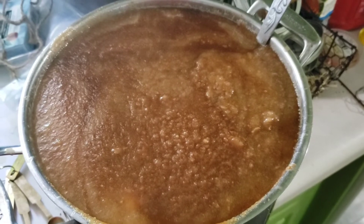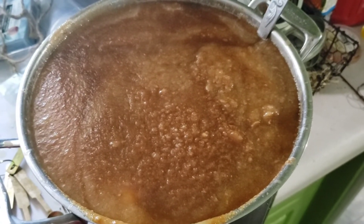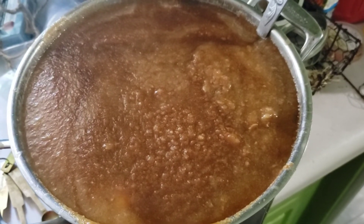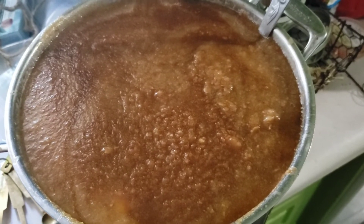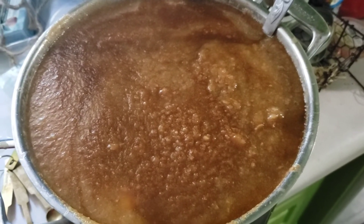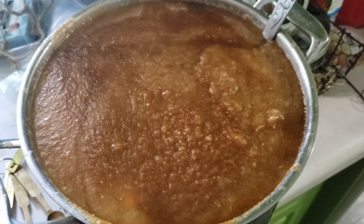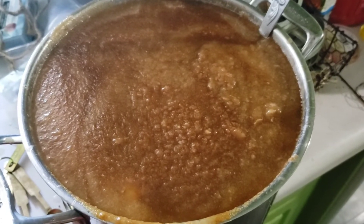I'm getting ready to can up my pear sauce. I think there's about 24 pounds of pears. I've got eight tablespoons of lemon juice, about four cups of maple syrup, some vanilla — it smells lovely in here — plus cinnamon and nutmeg. I'm going to get these into my pint jars and can them for 20 minutes.